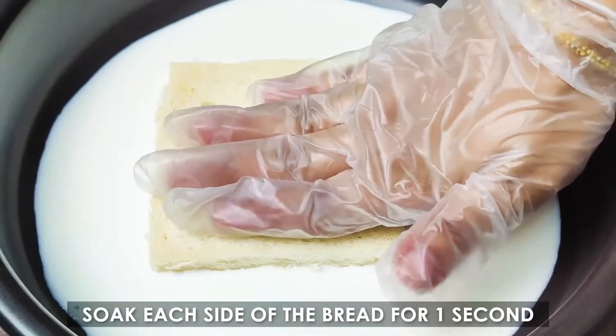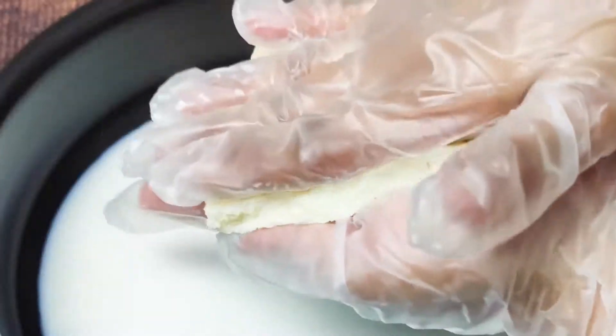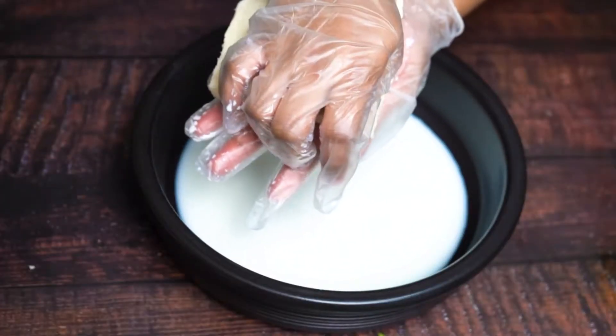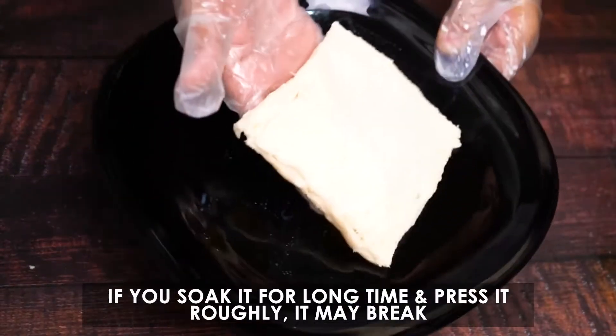Soak each side of the bread for 1 second, then press it gently. If you soak it for a long time and press it roughly, it may break.